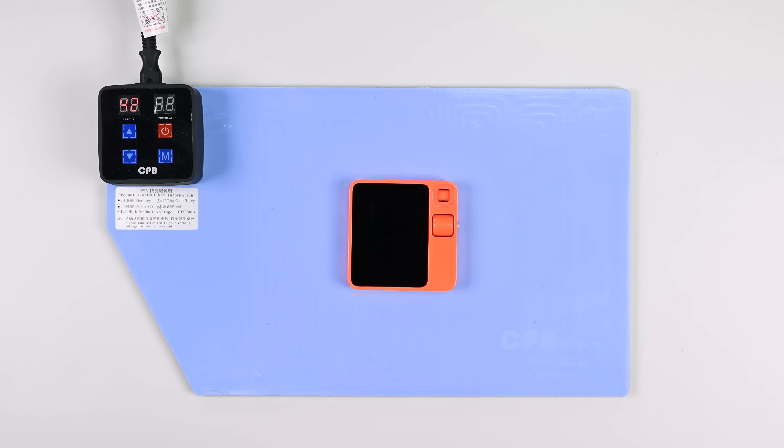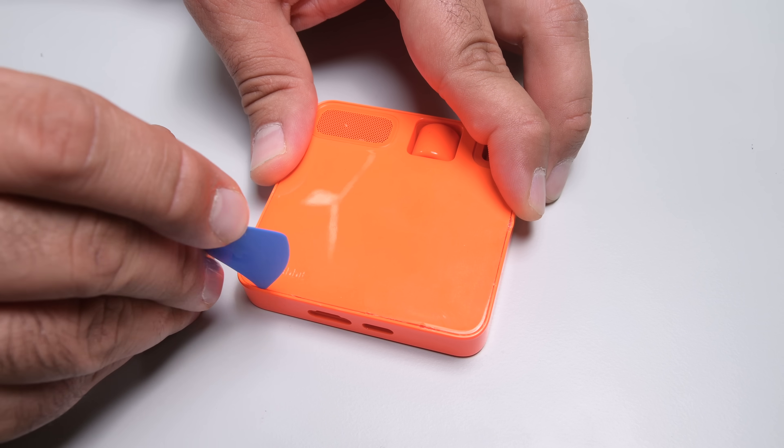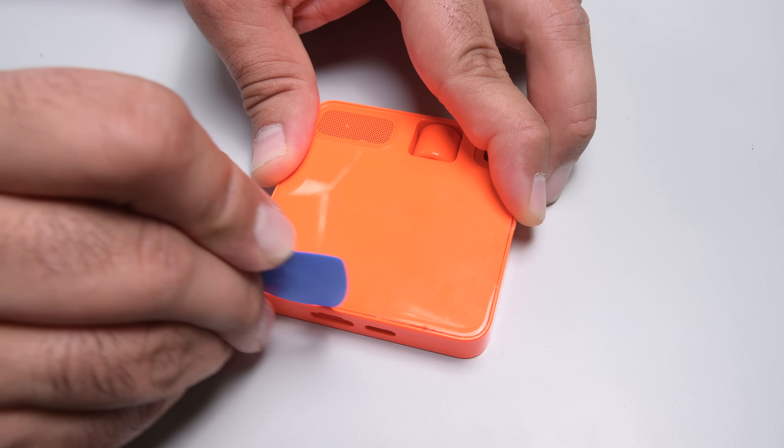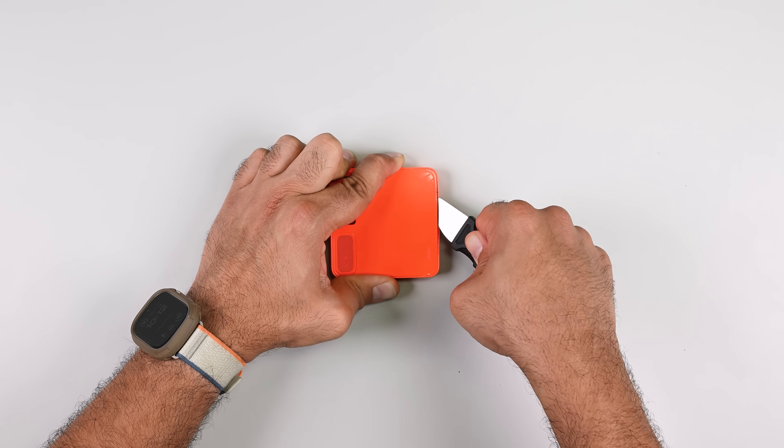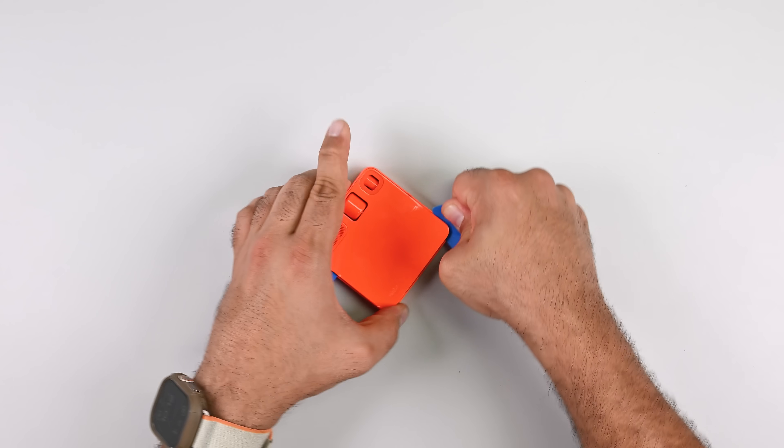First up, the Rabbit R1. It's been a while since we've seen an entirely new category of device, so I'm wondering where the entry point is on this thing. No screws in sight, so screen or backplate? I opted for heat and some elbow grease on the backplate. Theory confirmed — this is a rear-entry device.